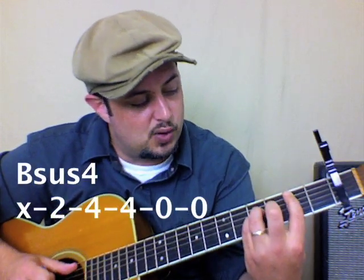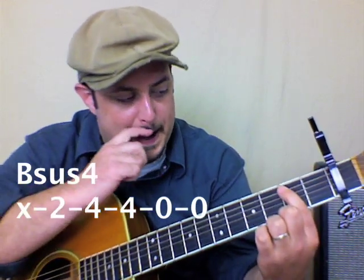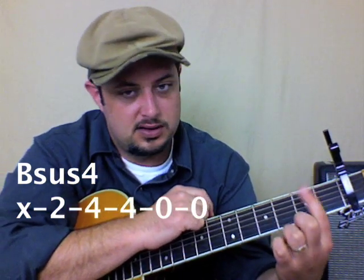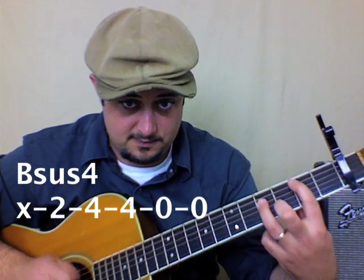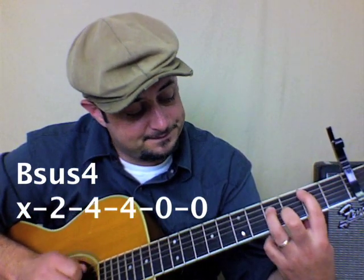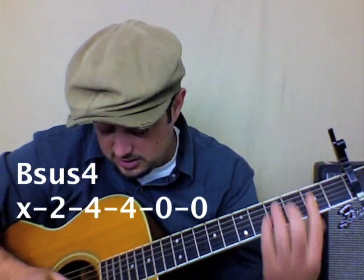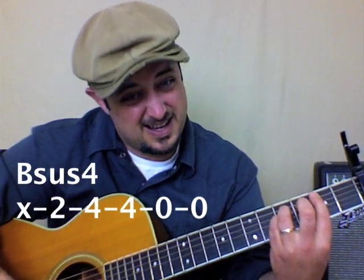So this third chord is what makes it a little bit harder. It's a B-sus-4 is what we would call it. Basically we take our first finger and put it on the second fret — if the capo was zero, so one, two. Then ring finger, so it's actually kind of like what I've taught as a power chord. But then get your pinky in there, and you don't have to bar anything. You can let those two strings ring out. Oh yeah, it's all shimmery.